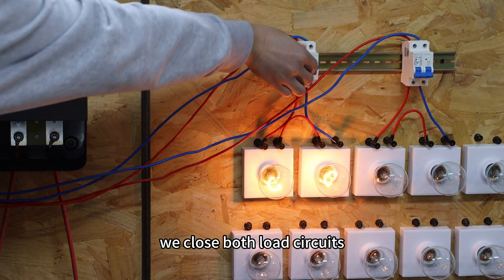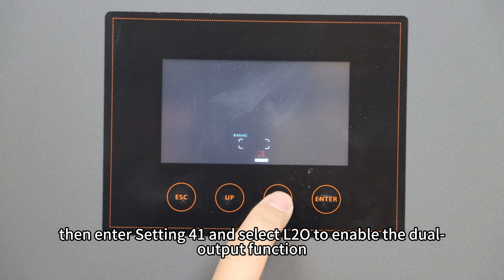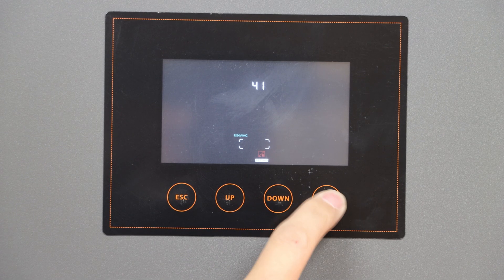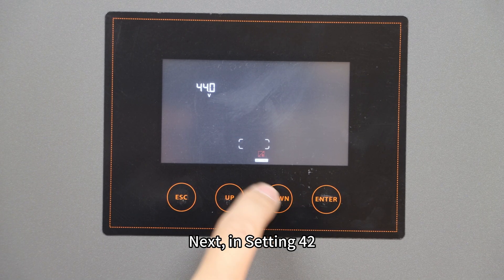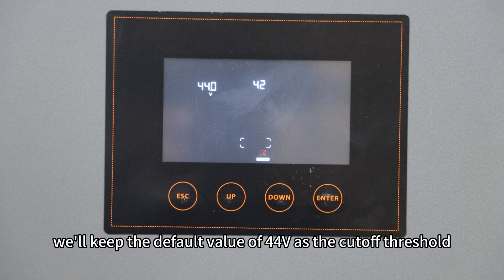First, we close both load circuits, then enter setting 41 and select auto to enable the dual output function. Next, in setting 42, we can set the battery voltage threshold at which the main output will be turned off. Here we will keep the default value of 44V as the cutoff threshold.